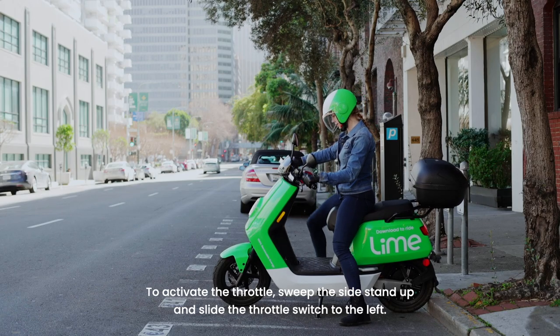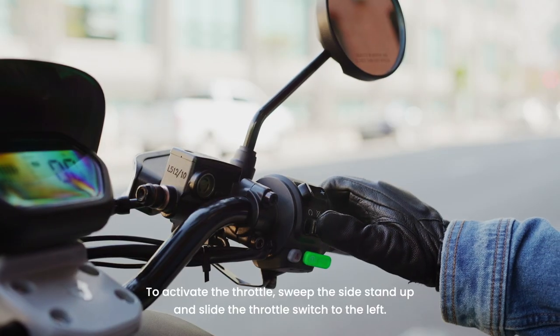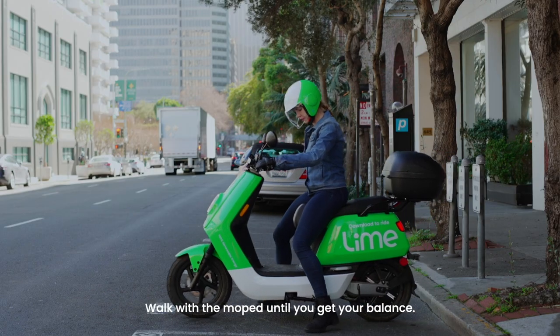To activate the throttle, sweep the side stand up and slide the throttle switch to the left. Then press and hold the green start button. Wait for the ready light on the dashboard to flash. To start, gently roll the throttle towards you. Walk with the moped until you get your balance.